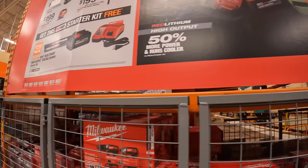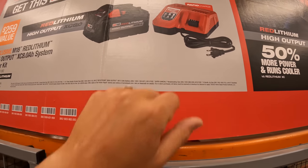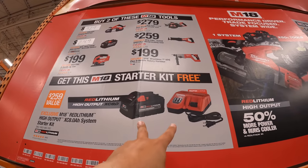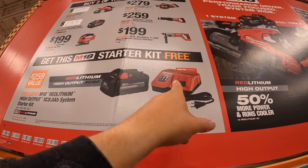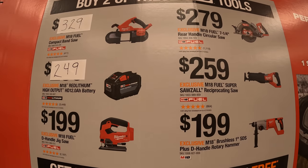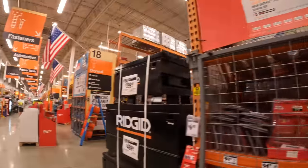So if you get this starter kit with an 8-amp-hour battery and a rapid charger — if you get two of those tools, you get this kit for free. So if you look at the price points, if you get any of those two, you can get that for free.